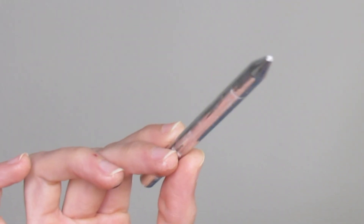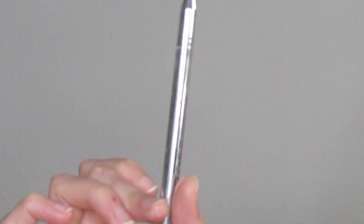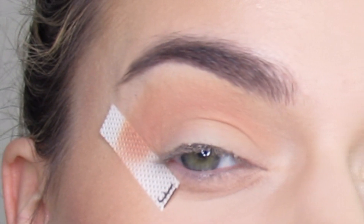Any brown eyeliner works — this is Dose of Colors in the shade Sketch, but you can really use any eyeliner. You can even use an eyebrow pencil. I'm going to sharpen it with the sharpener that comes with the pencil, just to get it a little bit sharper.